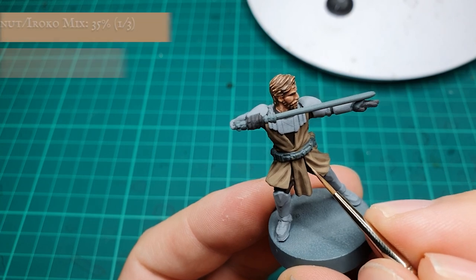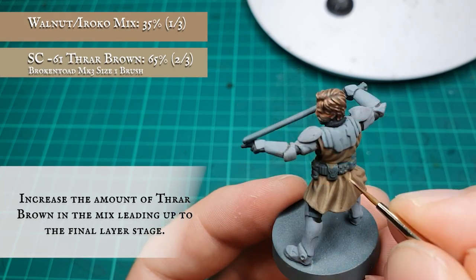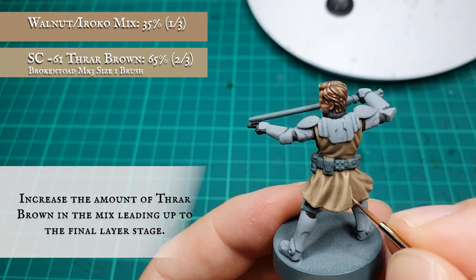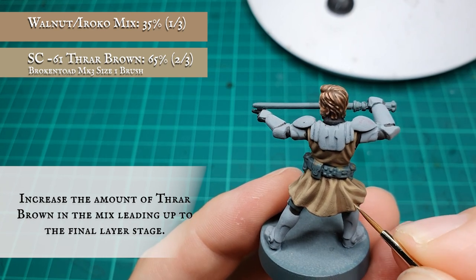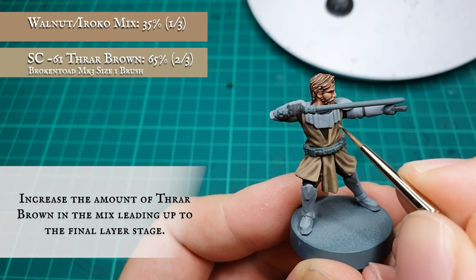We want to continue adding Thraw Brown in the mix until our ratio has flipped over to a 2 to 1 mix in favour of the Thraw Brown itself over and above the Walnut and Iroko base coat mix, and continue just accentuating our blocking layers and adding a little bit more texture and definition between the darker folds of material and the lighter more pronounced folds of the Jedi robes.